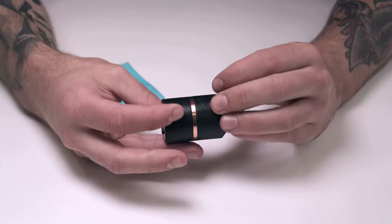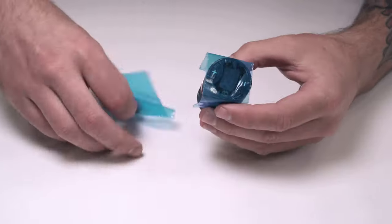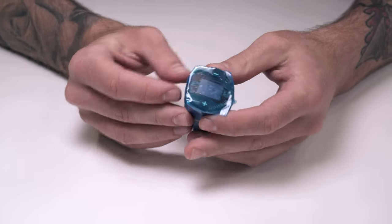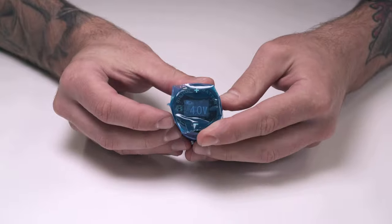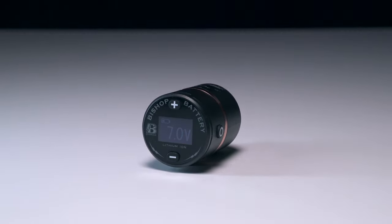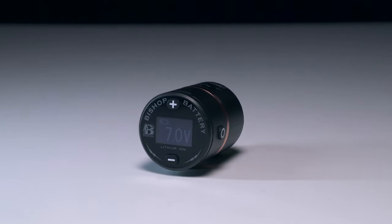In terms of hygiene, having a sleek cylindrical design means that the B Charged fits neatly inside barrier grip, clip cord and power supply sleeves, or you can simply wrap it up in barrier film. The buttons are low profile enough that they're usable through protection and easy enough to find by touch. Just make sure to use a clear sleeve so you can see the OLED display.